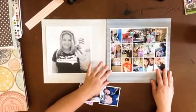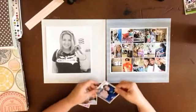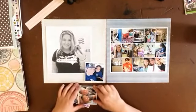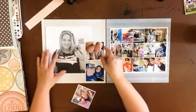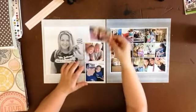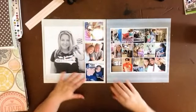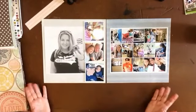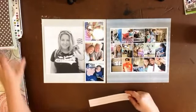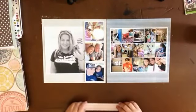These ones over here aren't in square format — they're just wallet-sized rectangles. But all of these on this side were square. So I have a selfie of just myself and then a selfie of myself with each one of my family members. That's the basic layout of my page, and then I'm just going to add a little bit of color over here.